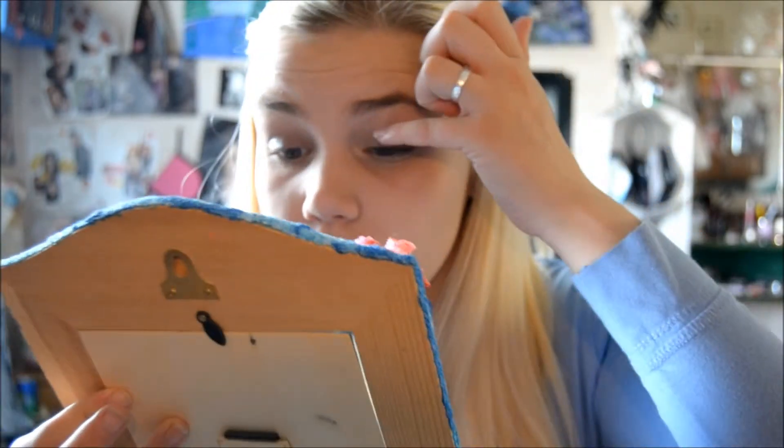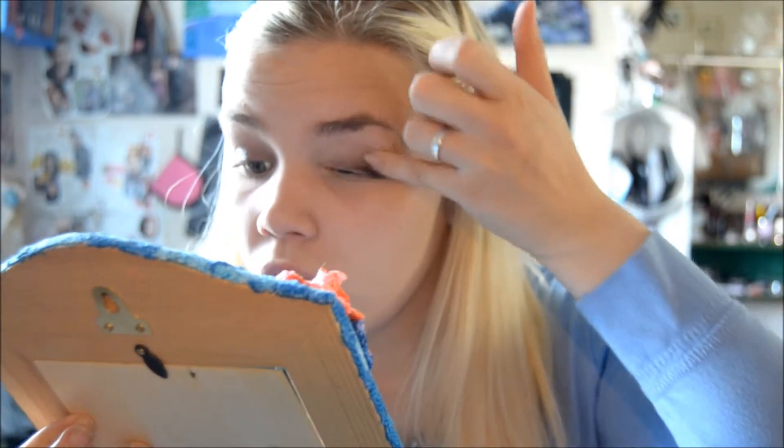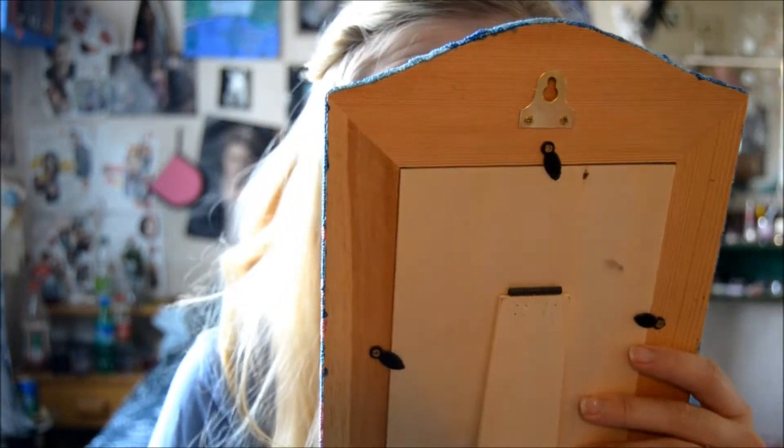So now I'm going to start with my eyes. What I am using is the Maybelline Color Tattoo and I am using the color 40 Permanent Taupe, which is this gorgeous color — I just love it. I am just putting that all over my lid. What I love about this is it stays on the whole day, it looks adorable, and I just love it. That's what I love about the Color Tattoos — you can put them all over your lid and it looks great.